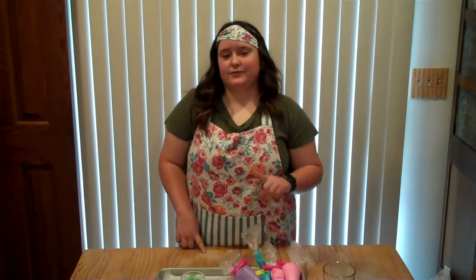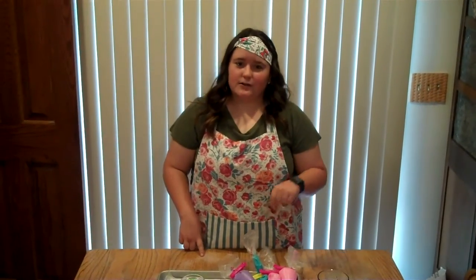Hi! My name is Kara Bue and I'm one half of the Sweet Kitchen Creations team. Today we're going to be going over some basics on how to decorate sugar cookies with royal icing. If you don't have your sugar cookies and royal icing yet, pause the video here and see our links below on sugar cookie and royal icing recipes.